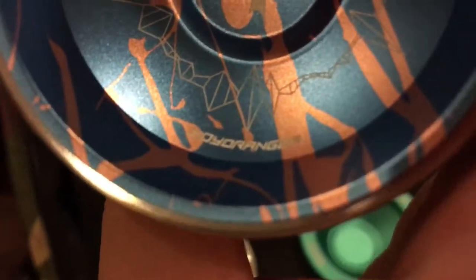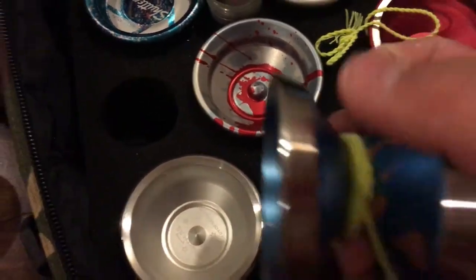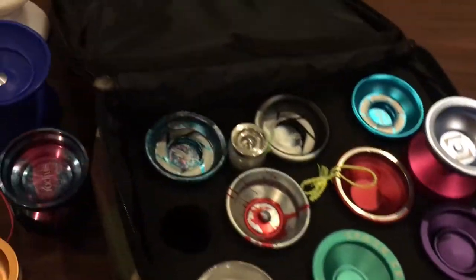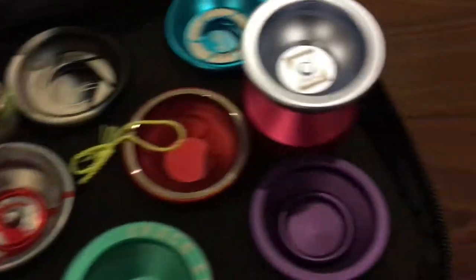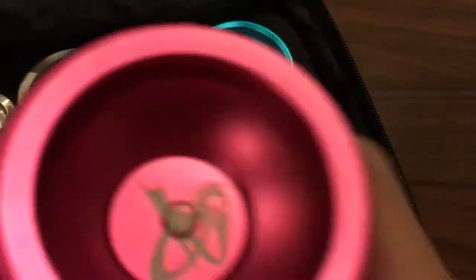The Yo-Yo Ranger Hurts is a bi-metal. I wouldn't necessarily recommend buying a bi-metal, but this one is around $74 — one of the cheapest bi-metals I've ever seen in my entire life, which is pretty impressive.